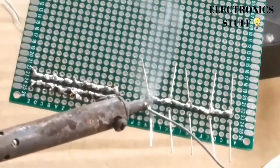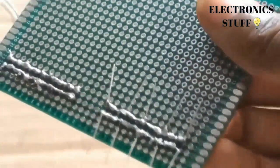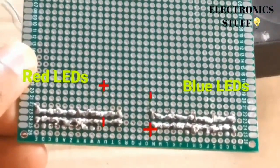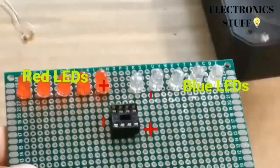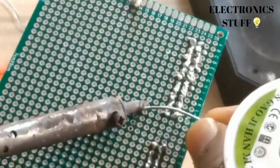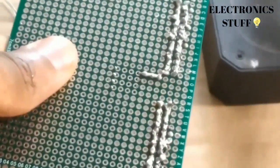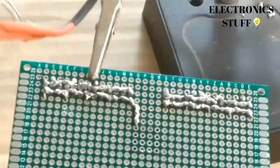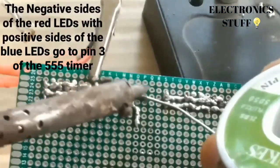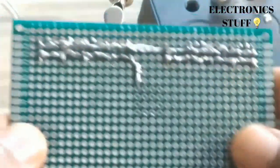Now you're going to see the positive and negative sides — blue and red. The negative pins of the blue LEDs are going to ground, connected to pin one of the IC. The negative sides of the red LEDs and the positive sides of the blue LEDs are going to pin three of the IC.